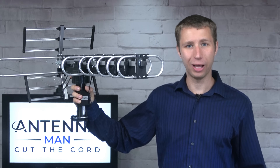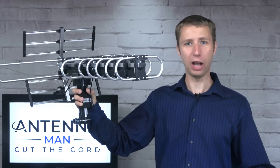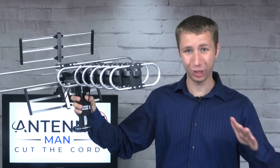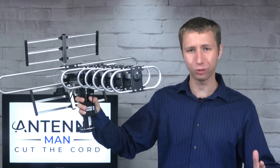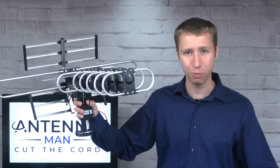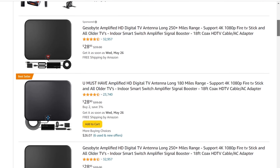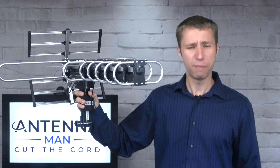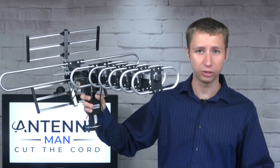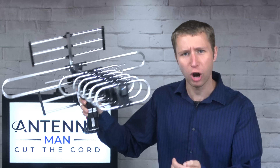You'll spend more on junk like this that doesn't work than you would with a decent setup. I'm sure there's some of you out there that will say, oh, I have this antenna and it works great, I get 50 channels, you just want us to buy a more expensive antenna. No I don't. The goal of my YouTube channel is to help people get the best reception possible the first time, not get a cheap antenna that's going to fail within a few months. It's really hard to accomplish this goal when Amazon is flooded with cheap pieces of junk from China. It makes me so angry that my hard work gets hidden beneath the lies of HD antennas and 200-mile range claims. I'm so mad I could literally smash this antenna with a rock.